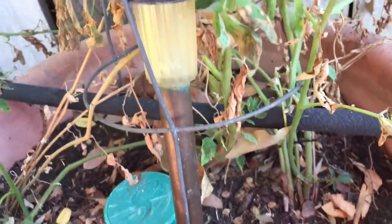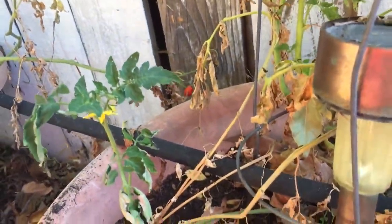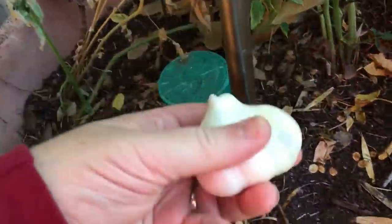The tomatoes are looking a bit sad — I got these out in the garden way too late in our season, although I do see another stem coming up there. But today is all about these guys.